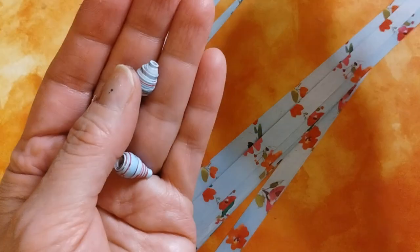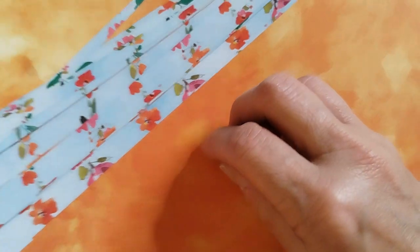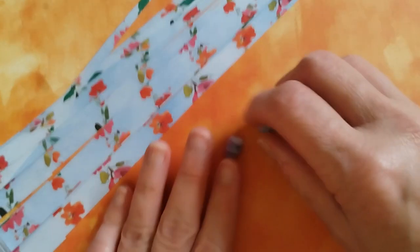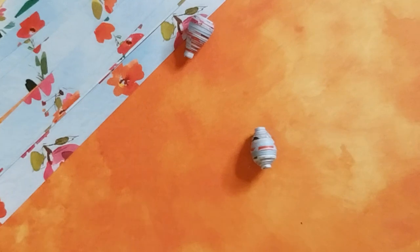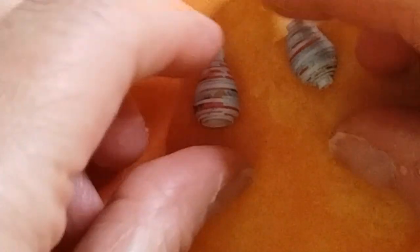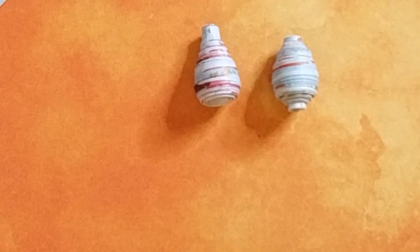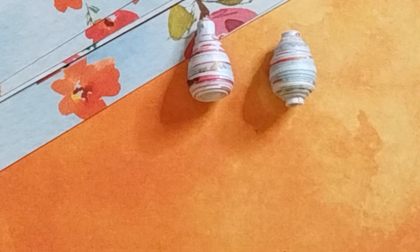Let me try to give you a closer look — zooming in so you can see them. Look at that, aren't they pretty? I love them! You can make them as a focal point for a necklace or a bracelet, use them for earrings, or even as ornaments for a tree. They are adorable. Thank you very much everyone!